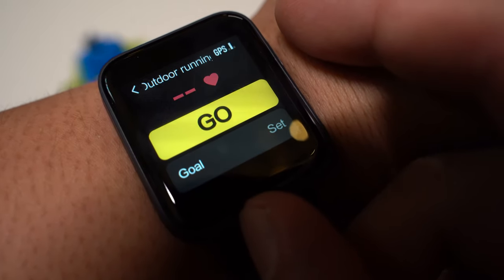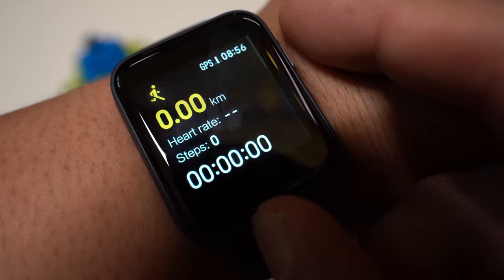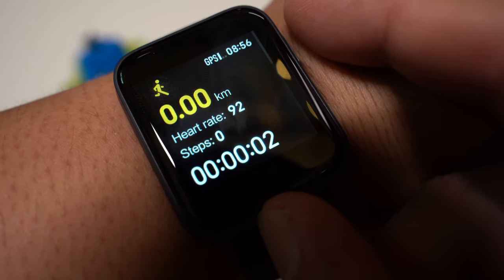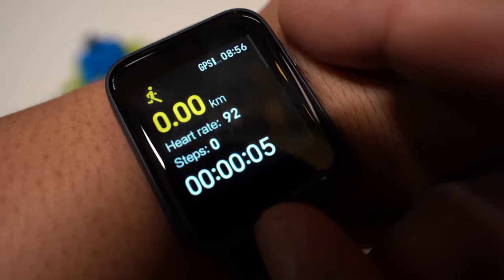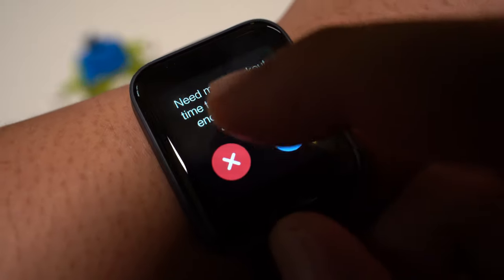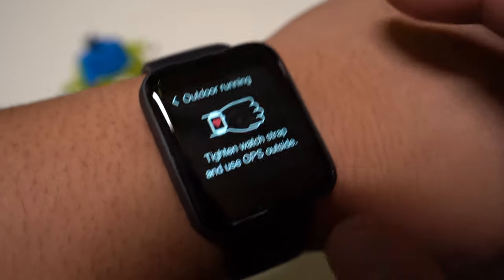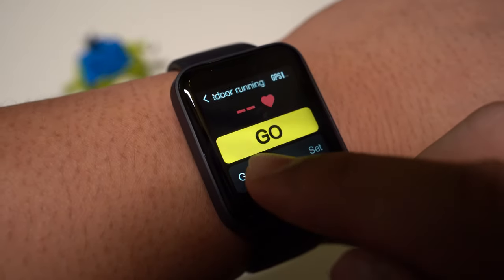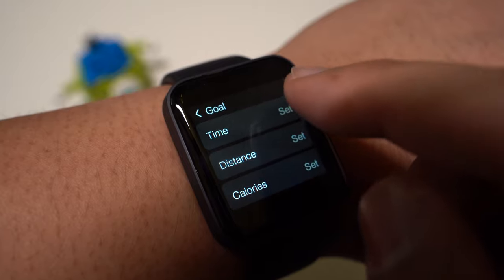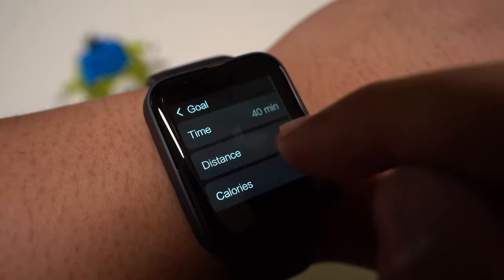To start an activity, we first get a 3-second countdown timer so we can get ready. In the activity panel, we can see the time spent, heart rate, distance and amount of steps taken. You don't get any more information about the activity, so all we can do from here is pause it or finish it. A neat feature is that you can set your goals such as the distance you would like to run, the amount of calories you would like to lose or the amount of time you want to spend running.